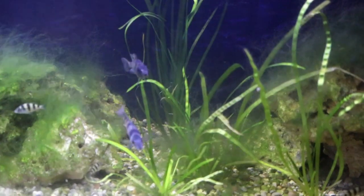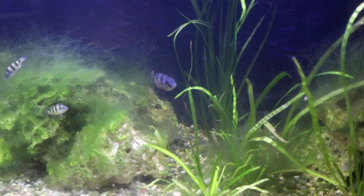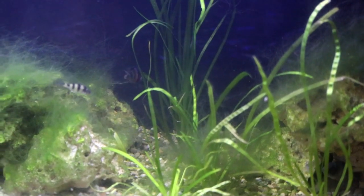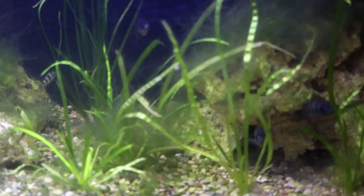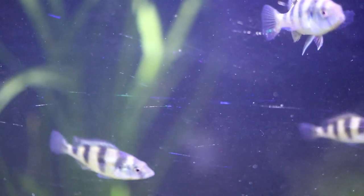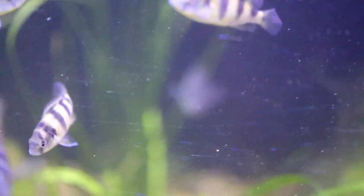We're now at the top of the stairs. The first tank we come to is my zebra obliquidens tank — this is a 75 gallon. There's a row of 75s here plumbed into a central system. You can see the adult fish under the rockwork, as well as quite a few fry. These are fry that we saw spit in the bag back in December — they've grown up quite big now, and I'm looking forward to quite a few more fry from this tank.